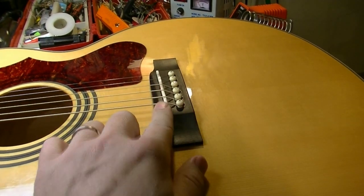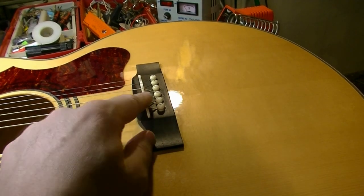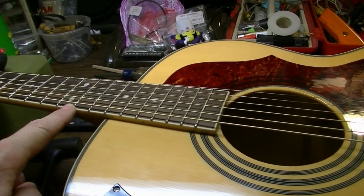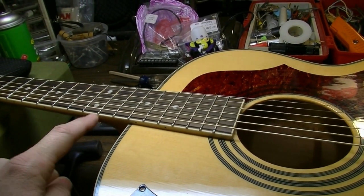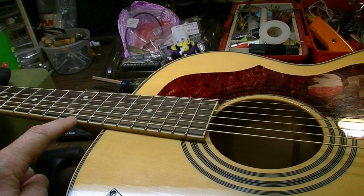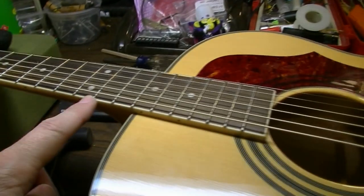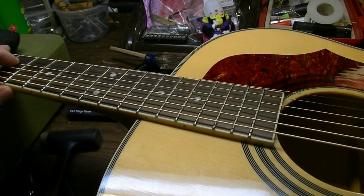When I put the strings back on, I filed down the saddle because when you put a piezo on you're going to have some extra thickness, so you have to file the saddle down. I filed it to where I thought it should be, used my feeler gauges to measure the distance from the string down to the fret at the 12th fret, which is a pretty good indicator that you've got it correct.